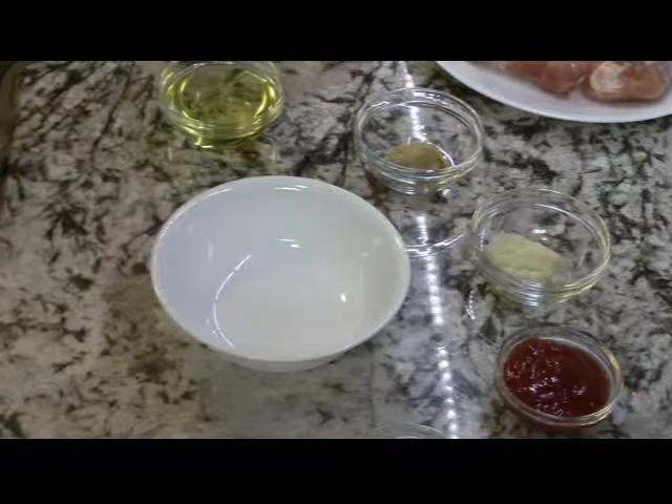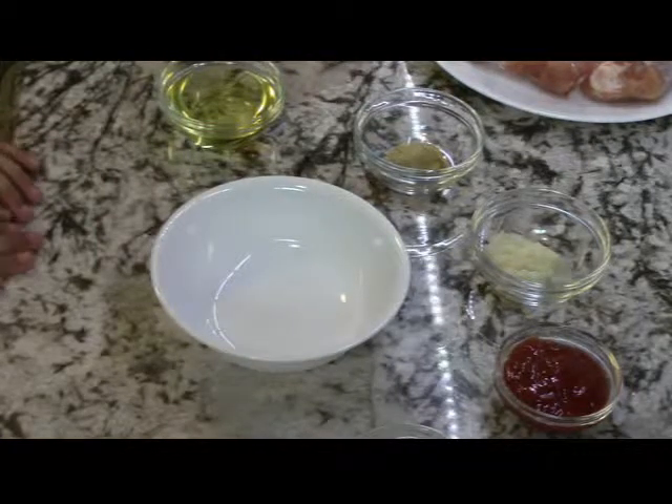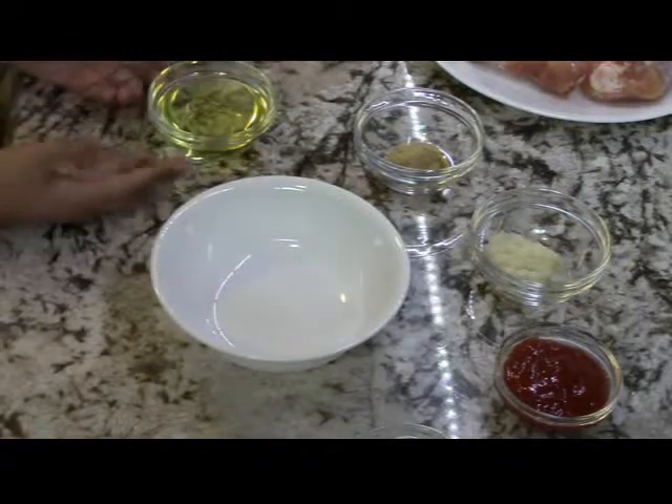Today we are going to be making tandoori baked chicken. It's one of my favorite chicken. So let's get started on making the paste.